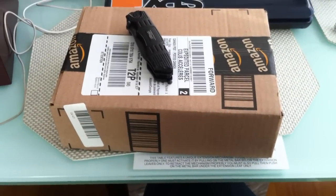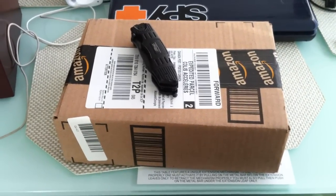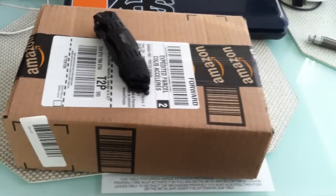Hey guys, how's it going? Another unboxing here. Package from Amazon. I'm pretty sure what it is, but we're going to find out.